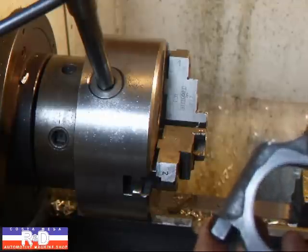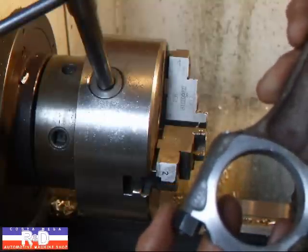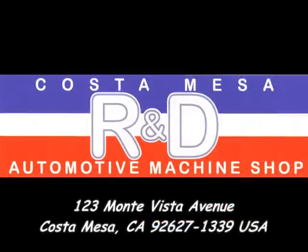If you have any questions about this, you can call here at Ace R&D. We'll see you next time.